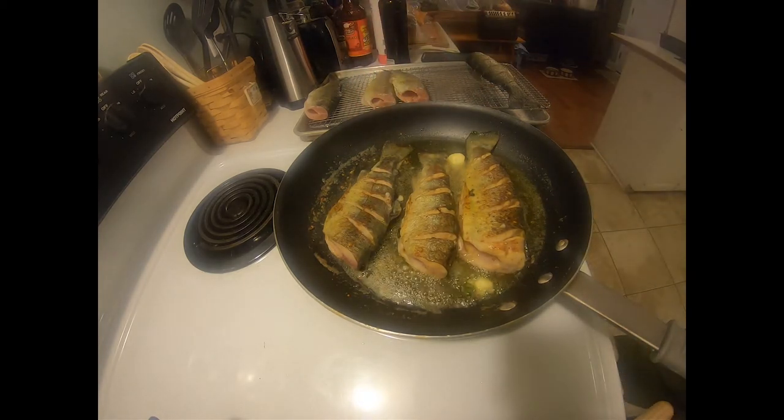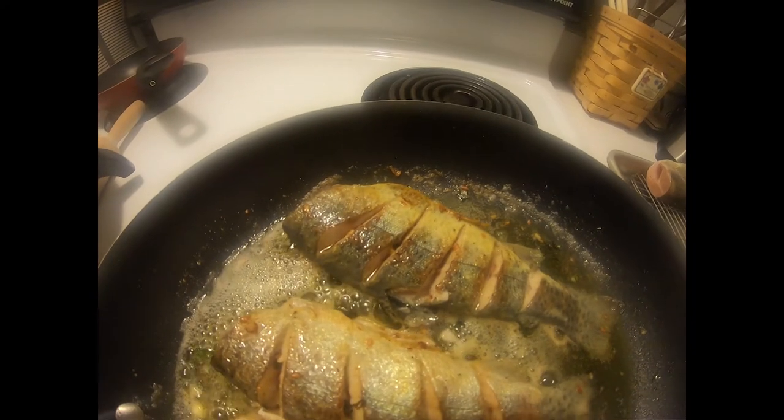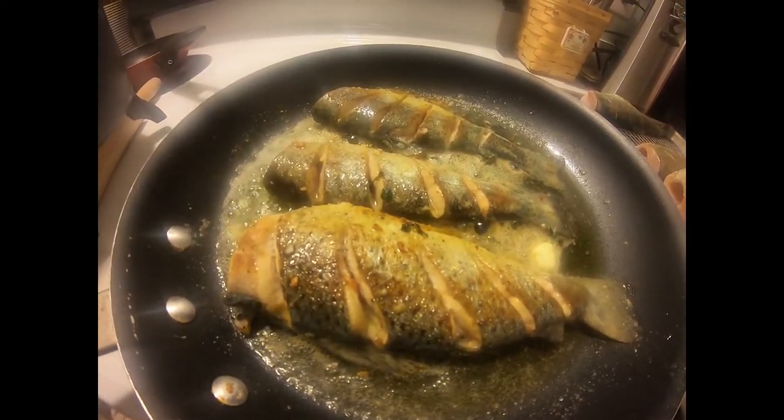Trout is such a delicate fish. Don't want to overdo it. Time to eat — yum, yum.